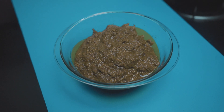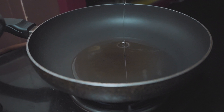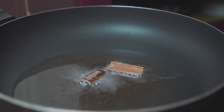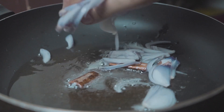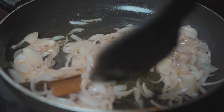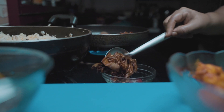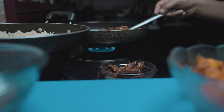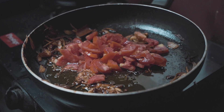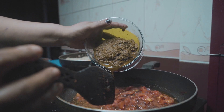The last process before layering the biryani is to prepare the masala. Place a pan on the stove, add a little oil, and once heating, add two half-inch cinnamon sticks. Once aromatic, add three finely sliced onions and a little salt to speed up the frying process. Once the onions are fried and crispy, remove three-fourths of them for garnishing. Now add two finely chopped tomatoes and keep sautéing until soft and mushy, then add the ground green masala.